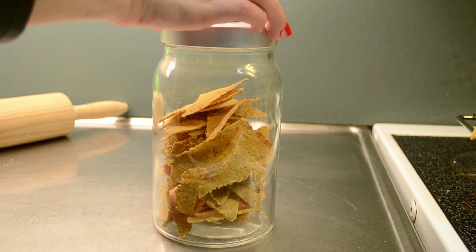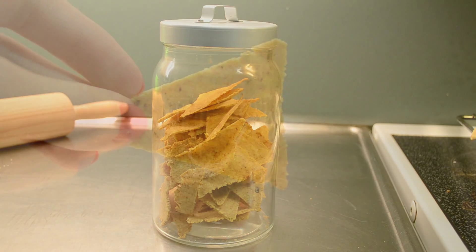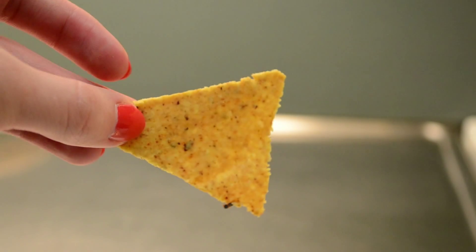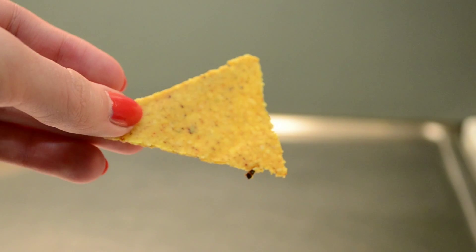And that's it for this quick, easy and healthy recipe. I hope that you have enjoyed this video. If you did, please give it a thumbs up and subscribe to this channel. If you try out these tortilla chips, definitely let me know what you think. Thank you guys so much for watching, and I'll see all of you again next time. Bye!